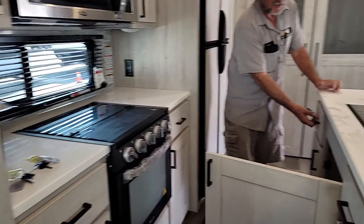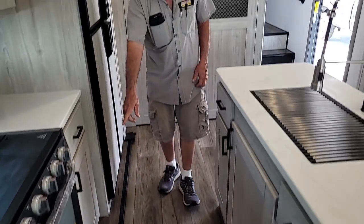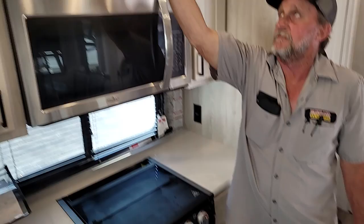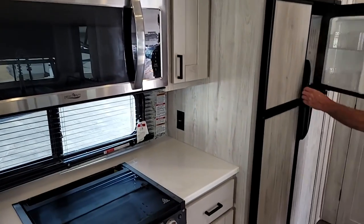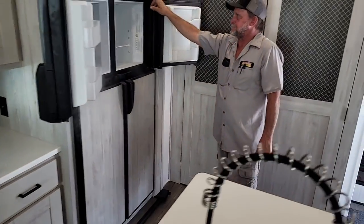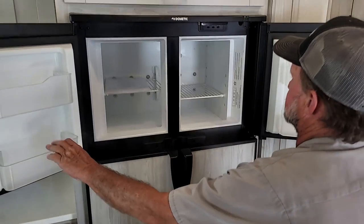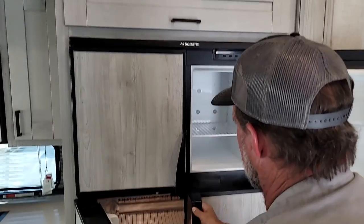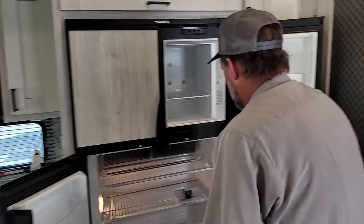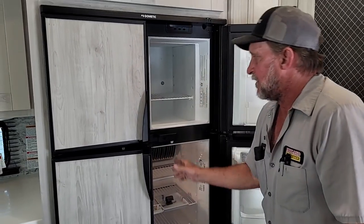It does have pretty good sized storage space underneath the sink or on either side for utensils. Big drawer for pots and pans underneath. Also has a light above the stove for cooking — push button. On the refrigerator itself, it will tell you that it's in electric mode or gas mode. The temperature is for the freezer at the top. Two drawers down at the bottom. Also has a travel lock for the refrigerator during travel — it goes between the four doors and holds the doors shut.